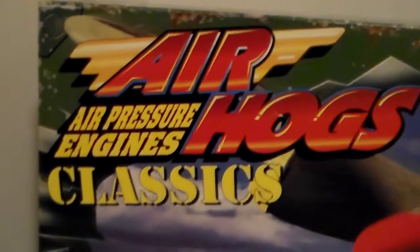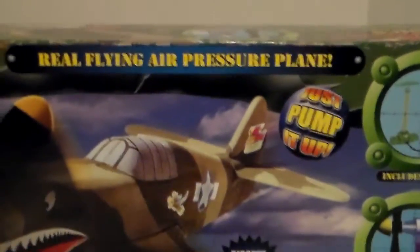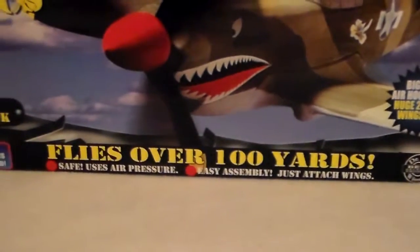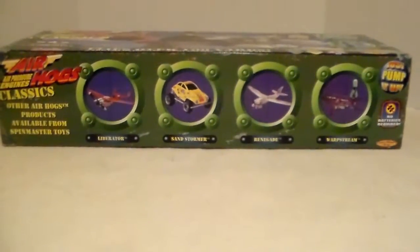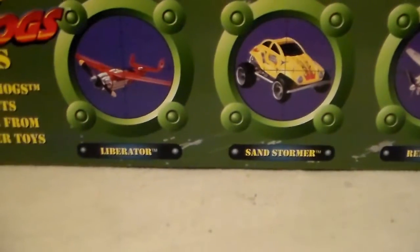Air Hogs, air pressure engines classics. This is a real flying air pressure plane — just pump it up. There's a picture of the pump, which is a heavy-duty pump for the plane. The engine says it flies over 100 yards, and it did — it flew really well. It says 'authentic P40 Tomahawk.' There's the end of the box, a pretty good-looking angle of the plane. Here's another panel showing another plane, a Liberator.